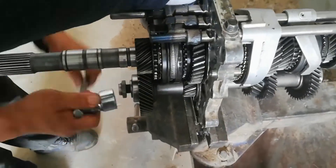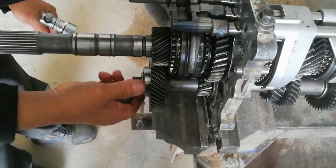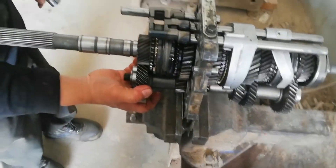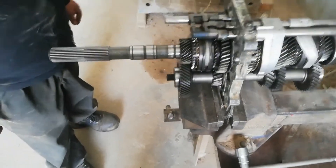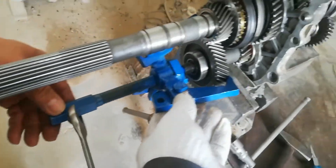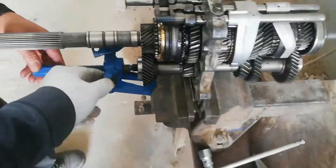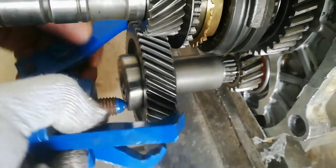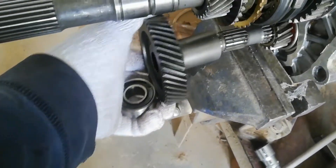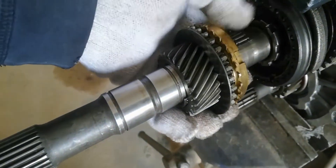Now remove the counter gear lock nut to remove the fifth counter gear. Pull out the reverse counter gear. Then remove the fifth gear and the synchronizer ring with the split cage needle bearing.